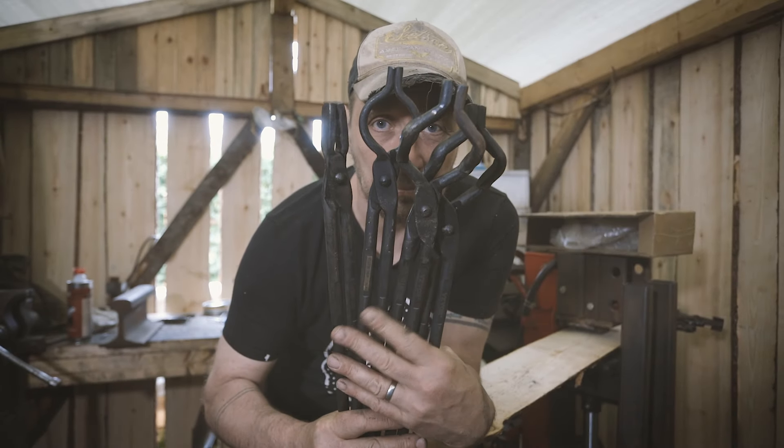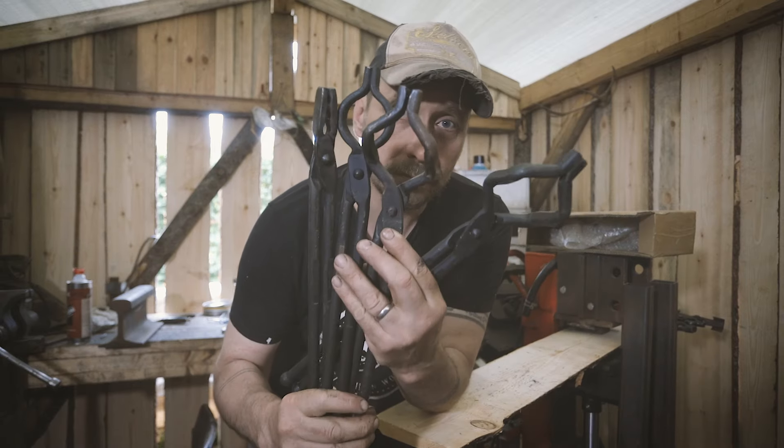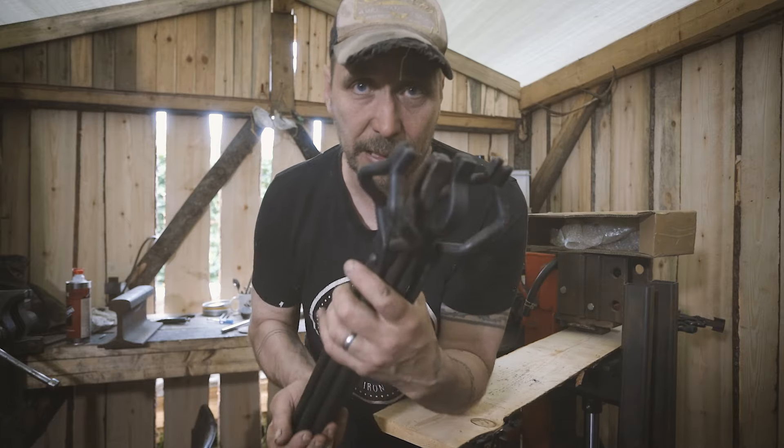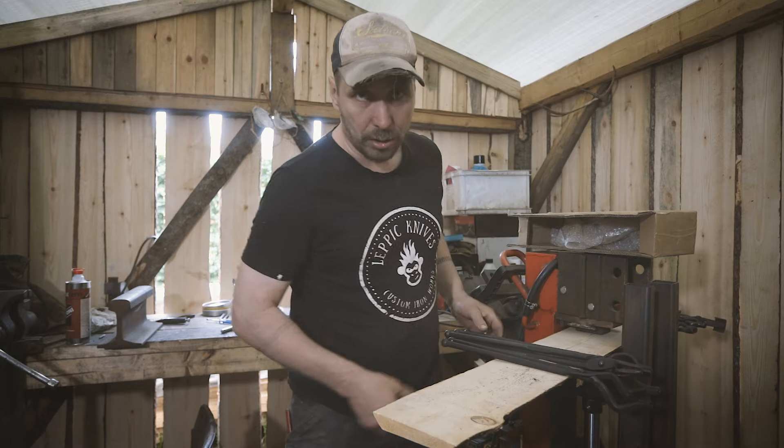Are these any good? Short answer: yes, they are pretty okay for the price. If you want to know more, stick on with the video and I will tell you a bit more about these cheap blacksmithing tongs.